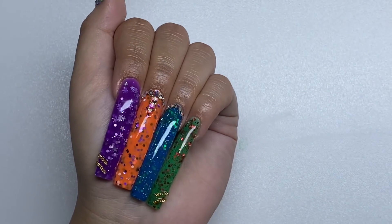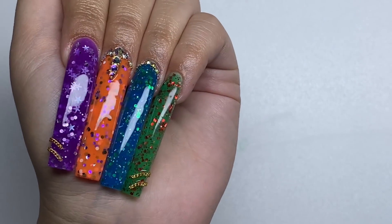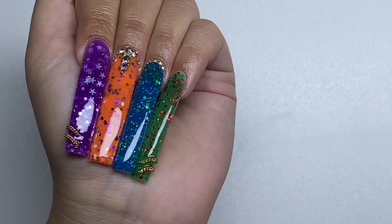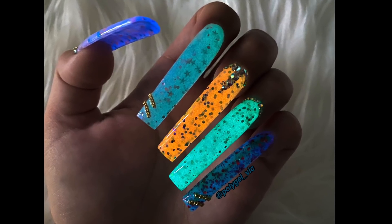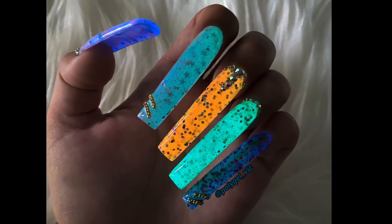Here are how the nails turned out. I think these nails are so cute, unique, and different — they're colorful and they definitely remind me of Halloween. I really like them. Here's what they look like glowing in the dark — they're really pretty. Really nice blues and greens and orange.